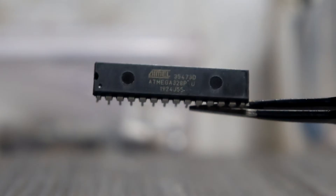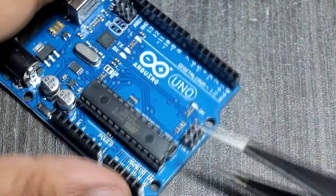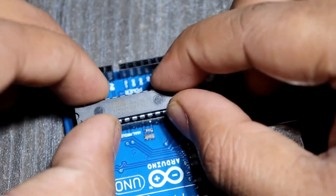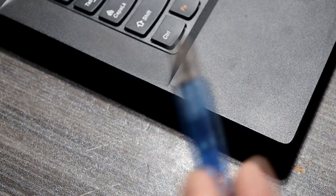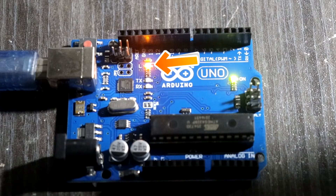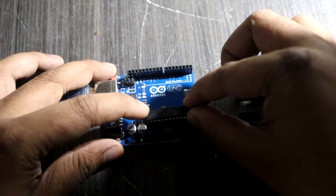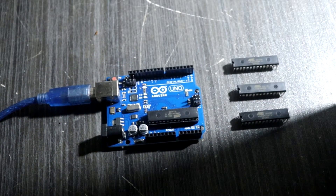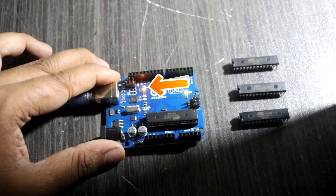Before I test the new unprogrammed ATmega328 chip, let me show you what happens. I replaced the working ATmega328 chip and set up the unprogrammed new ATmega328 chip, then connected it to the PC. Here you can see guys — pin 13 LED does not blink. And when I press the reset button, pin 13 LED does not flash. But when you use a working, already-programmed ATmega328 chip on Arduino, the pin 13 LED blinks. And when I press the reset button on Arduino, pin 13 LED also blinks.